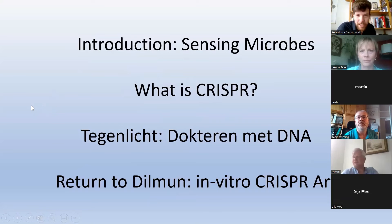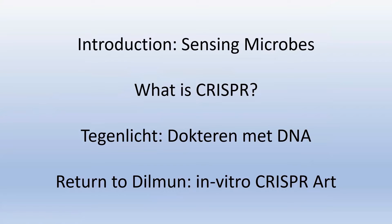I'll give an introduction to CRISPR, talk about the Tegenlicht documentary when I was working at Waag, and then the project Return to Dilmun where we used in-vitro CRISPR in the lab. It's an in-depth example of a project using synthetic biology in a do-it-yourself bio lab in Amsterdam at the Waag. I'll also talk about what is and isn't possible to do-it-yourself, because we were quite limited by genetic regulations, law, time, energy, and money.